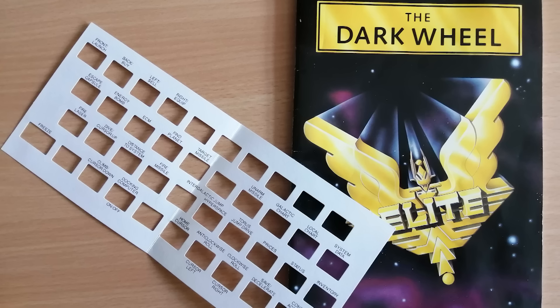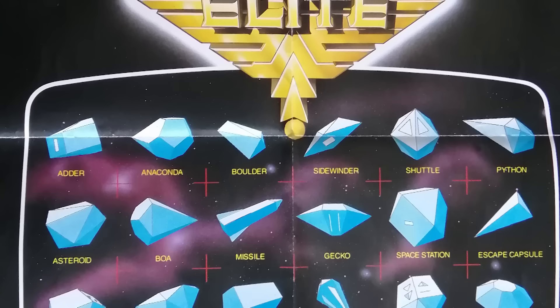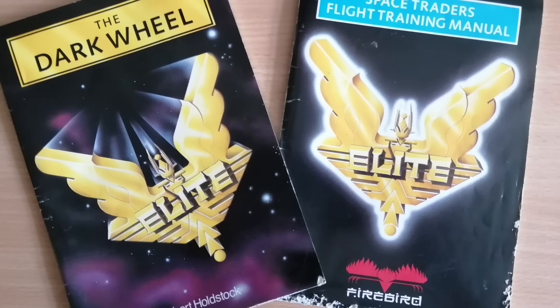Both Lords of Midnight and Elite came with keyboard overlays and novellas, and Elite also came with a poster showing all the ship types. The novella was within the manual in Lords of Midnight, while Elite had a separate novella and manual — both were pretty good. The Dark Wheel I remember reading and really enjoying. Then another game that had a really good novella was Star Glider.